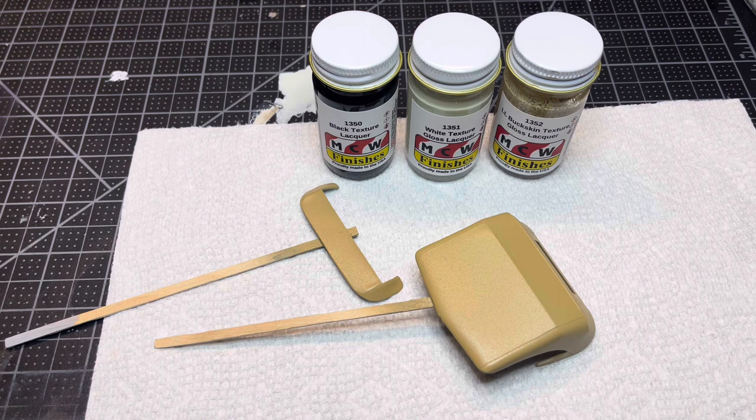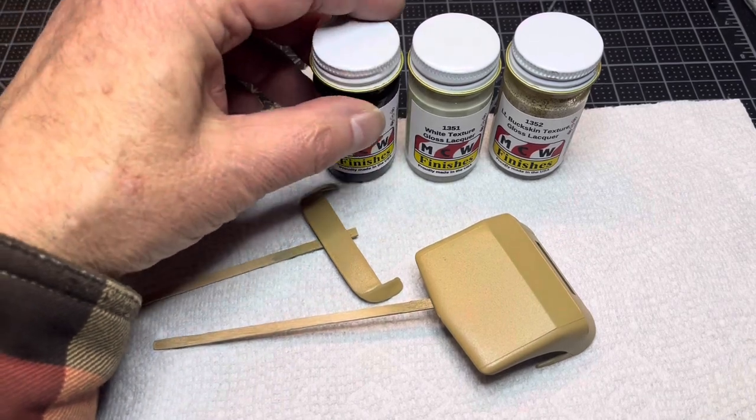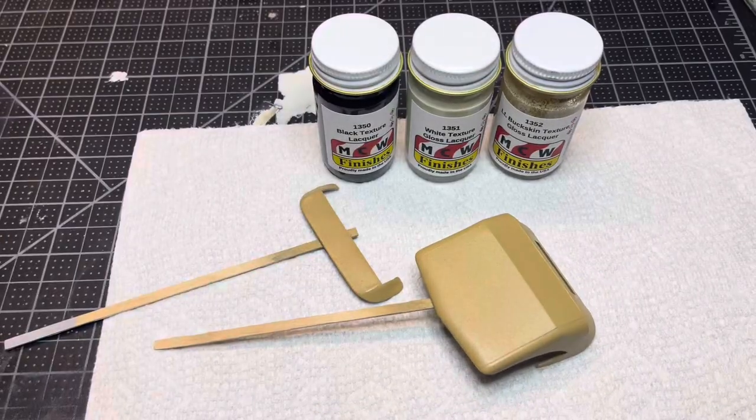This is the MCW Texture Lacquer, available from MCW Finishes in three different colors: black, white, and light buckskin. I think there was a fourth color that they were out of stock on, but I could be misremembering that.